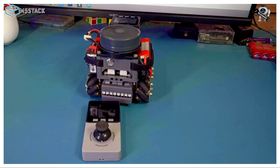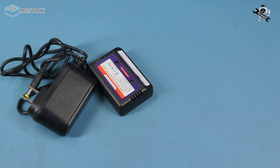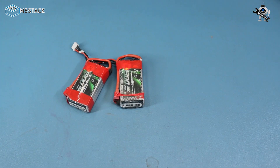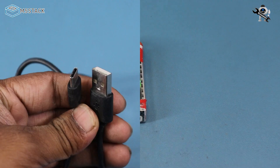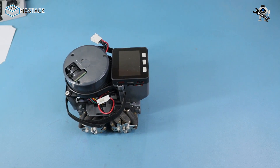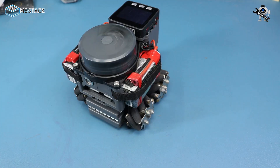Inside the box we get a battery charger along with a 12-volt adapter, a remote, a 1300 mAh battery, a Type-C USB cable, and the main robot. Let's have a close look at the robot.